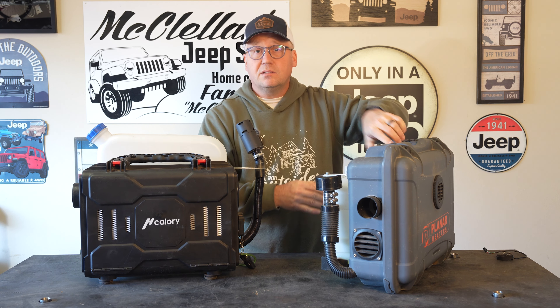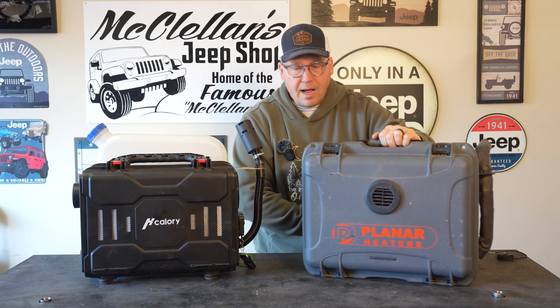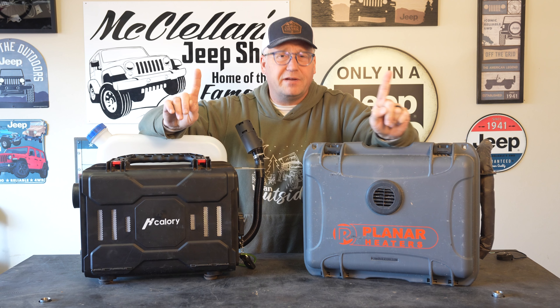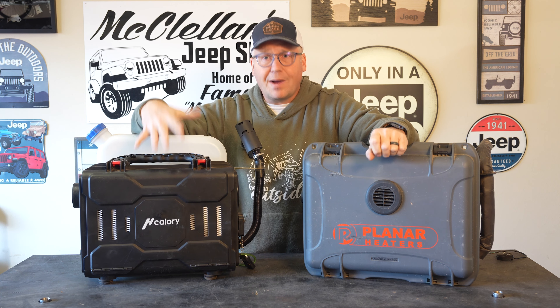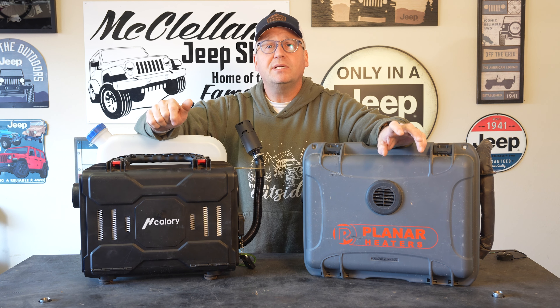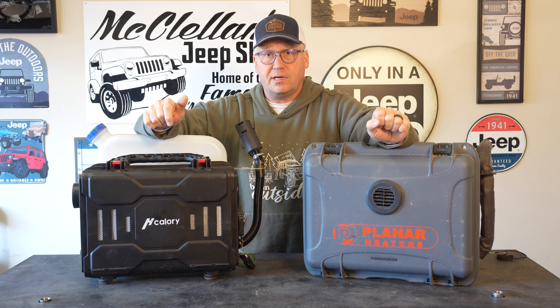The Planar is very similar. Fuel tank also on the back, 5 liter capacity here. Air intake here, exhaust routes here — nice and padded and wrapped. Output is on this side, and you may notice: where's the controller on this one? I'll get to that. But from the looks they are very, very similar.